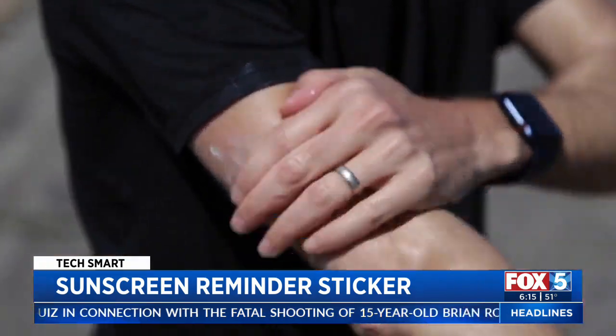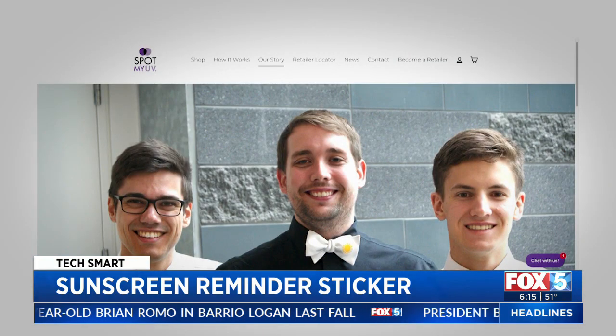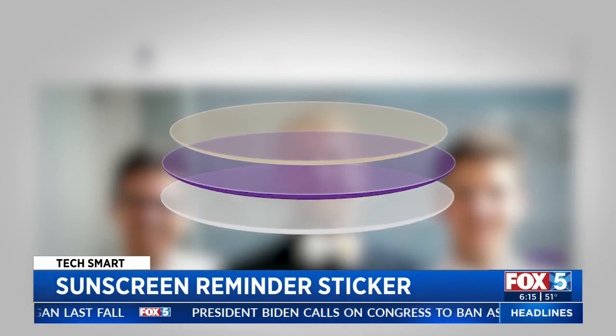The biopolymer tech inside the sticker was created by university students and has won over 50 awards. Students at the University of Waterloo are nanotechnology engineers, and they actually created the sticker because they had friends and family that were affected by skin cancer.